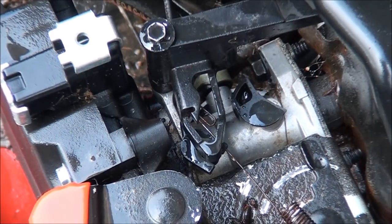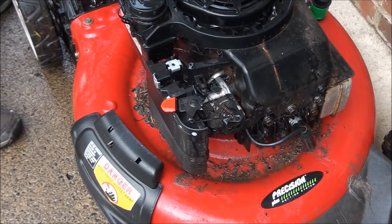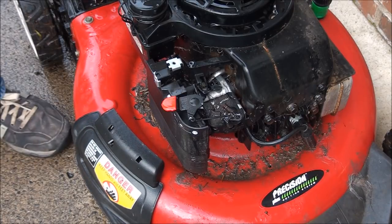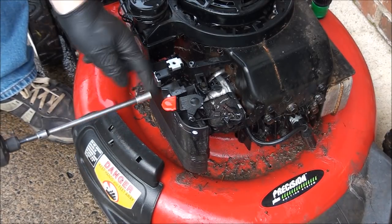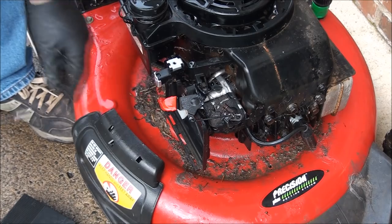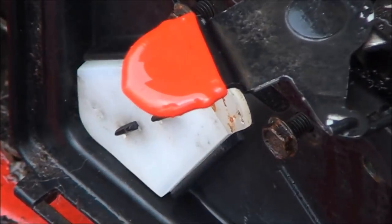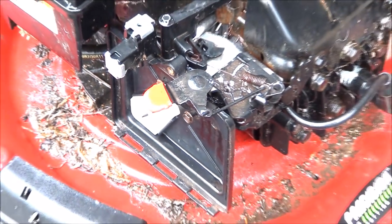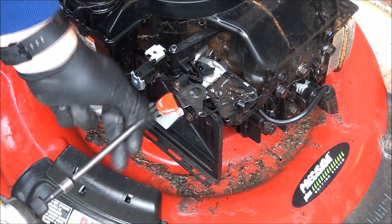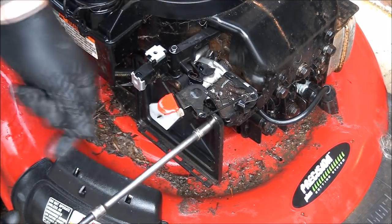I'm not sure what's going on here but let's go ahead and just take all this off. I have a bit of a cold today folks, so sorry if my voice sounds a little goofy. I have my 5/16ths socket. Get in there to the air filter. Those bolts there aren't even tight — so that's one thing the kid forgot to do. Let this be a lesson to all you dads out there: don't let your kid work on your lawnmower unless he knows what he's doing.